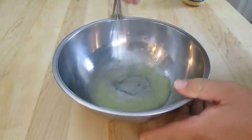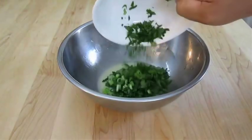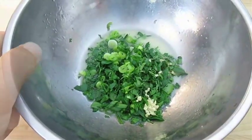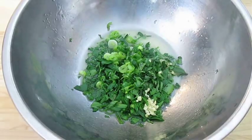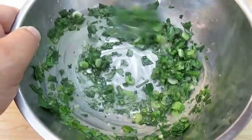Whisking these two together is really important — you want to make sure you combine it until it turns saucy and milky like this. Then you want to add the green onion and parsley. I like to add some chopped garlic as well. A little salt and pepper wouldn't hurt, but I like to use fish sauce instead. This salad topping is something you want to put together the day before you roast your bones.